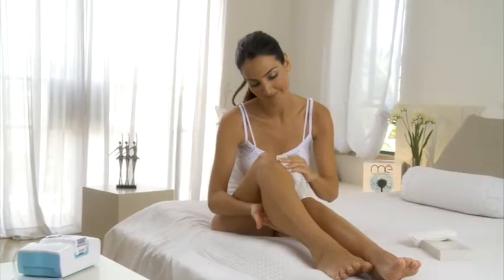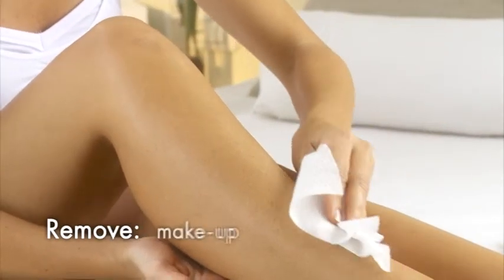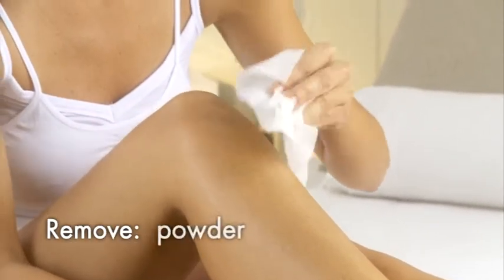Before using MeMyELOS, make sure your skin is clean. Remove any lotion, makeup, perfume, powder, or bath and shower gel with a non-alcoholic wipe.